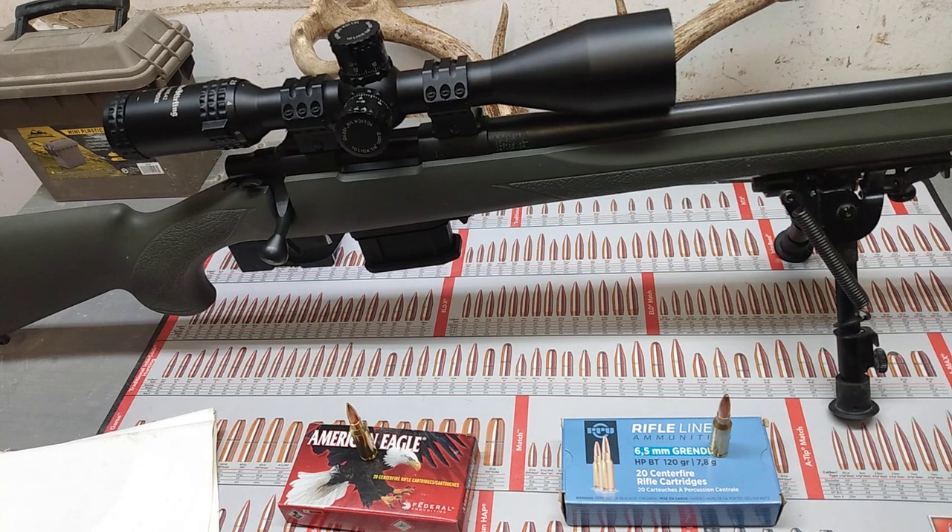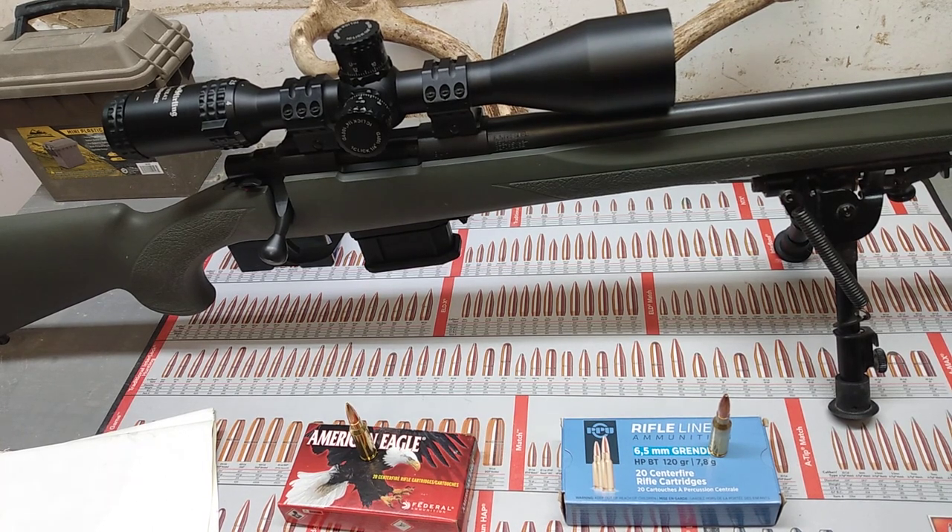The only thing I didn't know about it is whether or not it would be effective against deer. I've been doing some research and trying to find other people hunting with it and I can't find anything. So if any of y'all watching the channel have hunted with this, let me know.